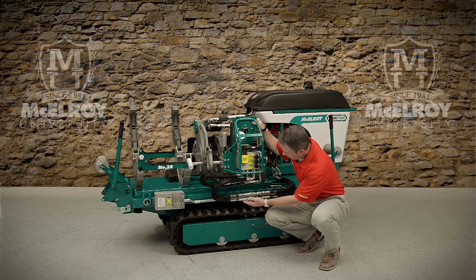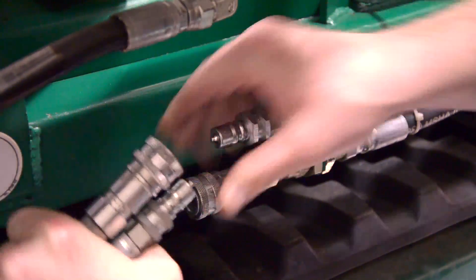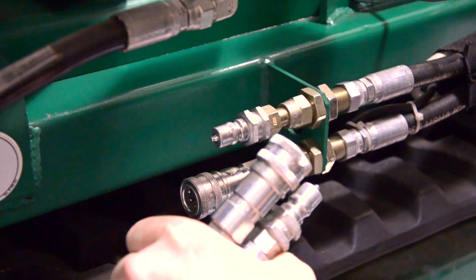We use industry standard quick disconnects which make for easy removal of the top works when in-ditch fusions are required.